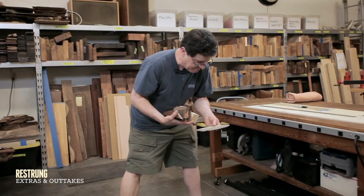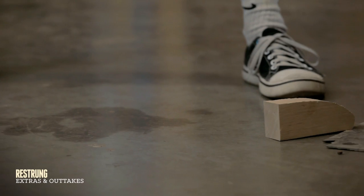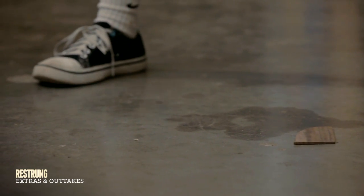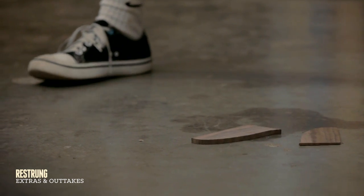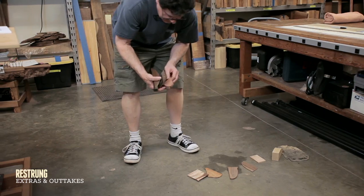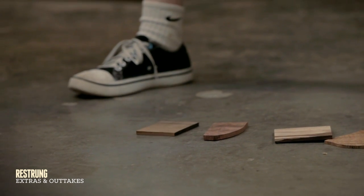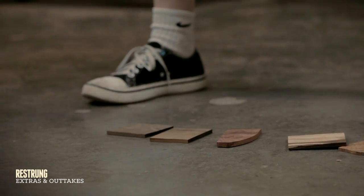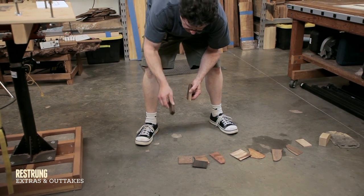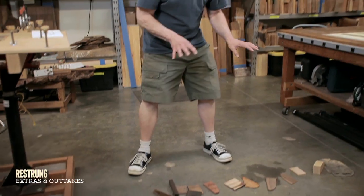Here we go — here is Buckeye Burl, swamp ash, bird's eye maple, walnut, another piece of walnut — very different — koa, cocobolo, bubinga, pau ferro, wenge, ebony, here's a different kind of wenge, it's darker and brighter, and ziricote. You could almost make music with those.